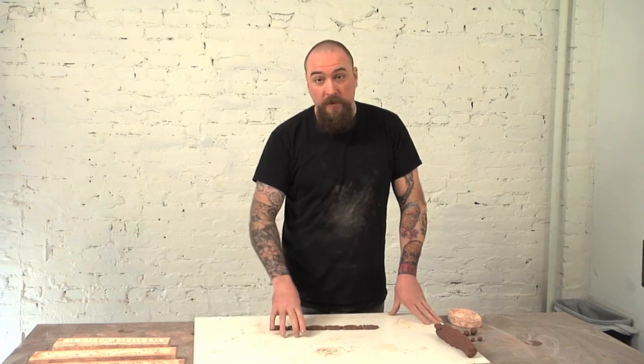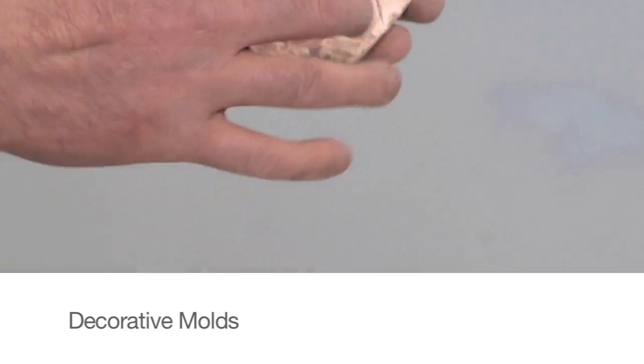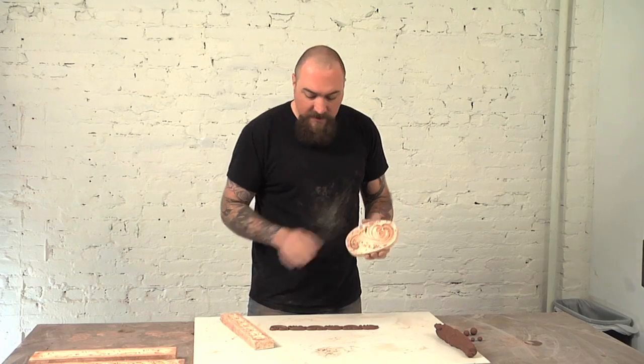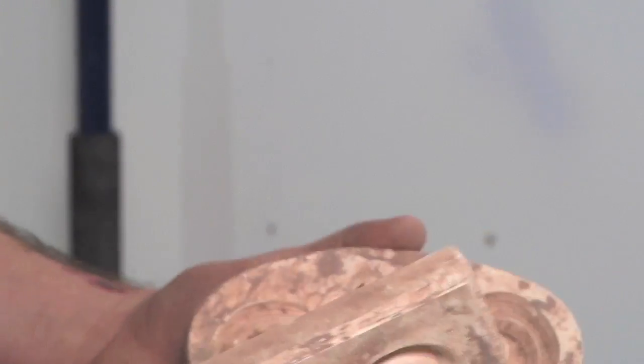I'm going to show you how I approach the strip molds, the decorative molds. There are two different types: this strip, this long sort of trim, and then these irregular shape molds. These are both made in the same way; they just have different applications, which I'll show you later.